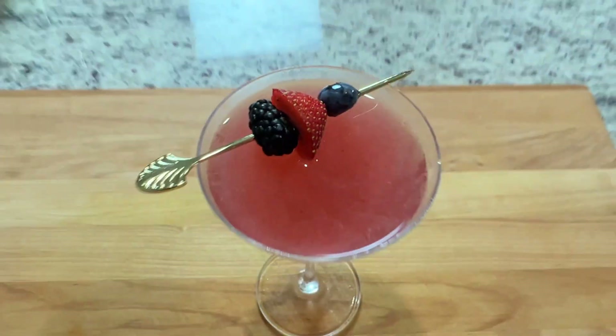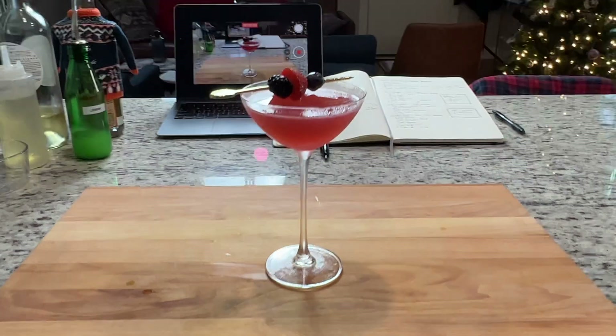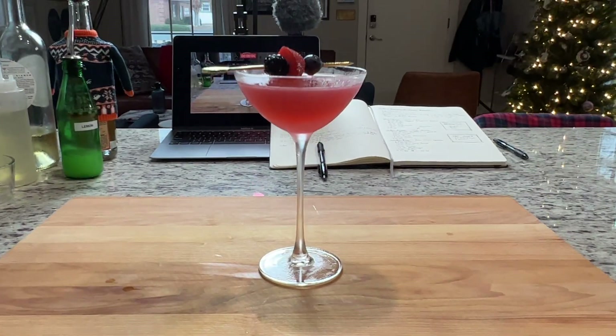There you go folks — three more vodka cocktails from the Violet Hour. Give these a try and let me know which ones you like best down in the comments below. If you like these videos go ahead and leave a like and subscribe, and we'll see you next time.